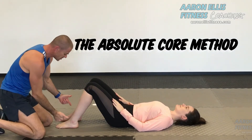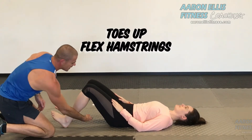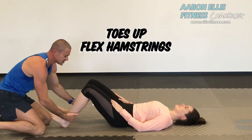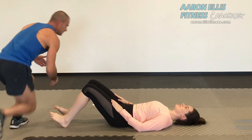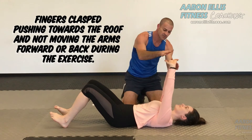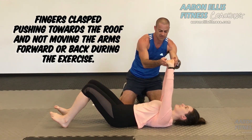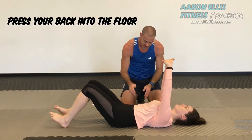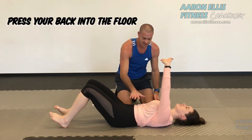First of all, get into pointed toes, pushing the heels into the floor and flexing the hamstrings just to slightly prevent lifting. We're going to get our hands clasped, pushing towards the roof and not moving them during the exercise forward or backwards. We start to press the back into the floor so there is no gap between the floor and the back. That is our starting position, or the brace.